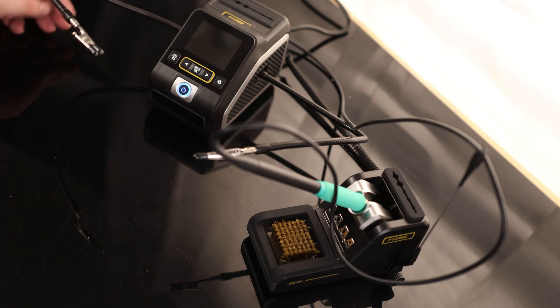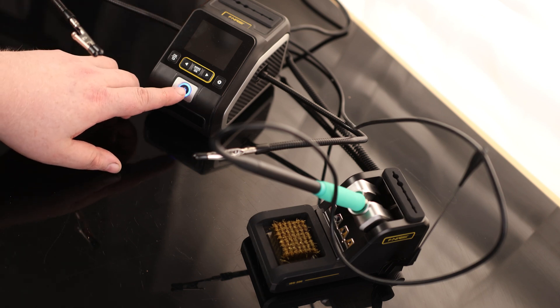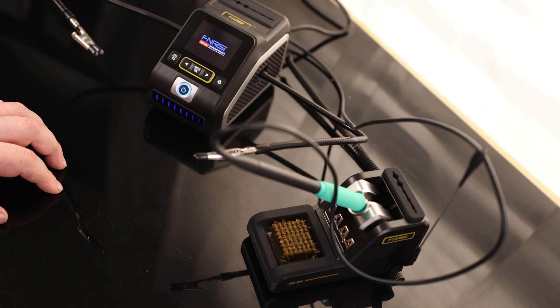This is actually kind of nice — we can have the switch permanently in the on position, and whenever we want to turn it on, we've got this button right here in the front we can actually use to power it on.